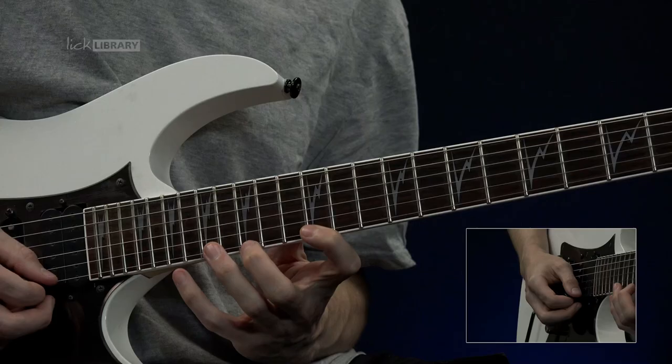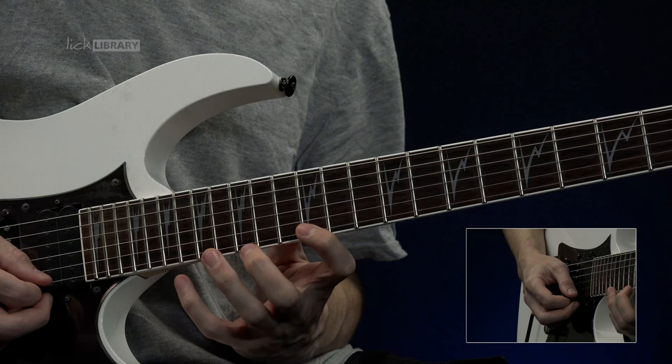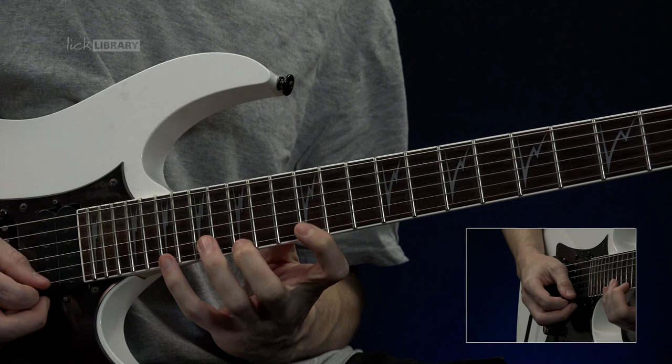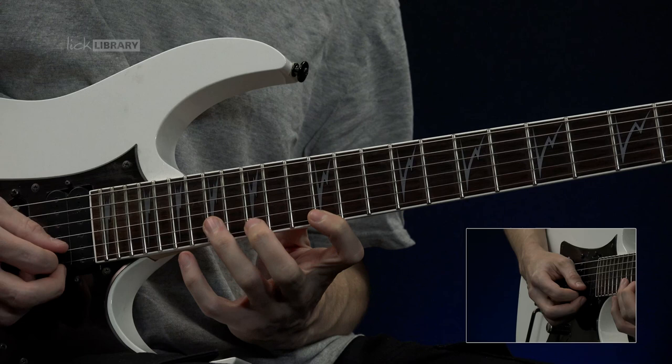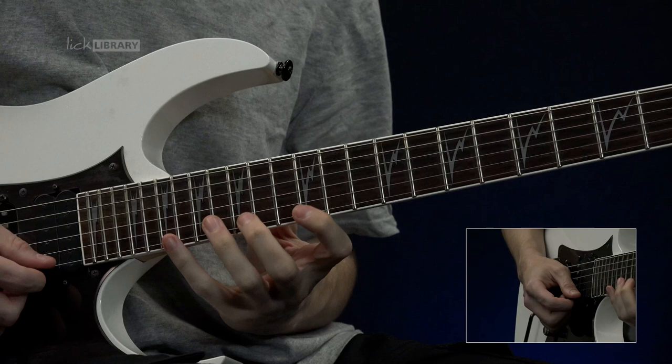At this point move into the next part of the lick. Here we just kind of stretch out the idea. We have 12, 15, 19. So you pick the first three notes again and pull off. Then if you can grab the 17th fret on the B string. Now this is a double note of course, a bit like the first part. But Dime does this a lot to kind of create this intensity — the unison notes sound a bit different when you play them on different strings.